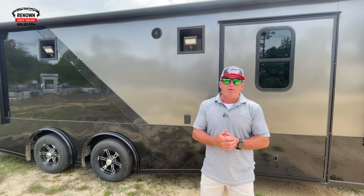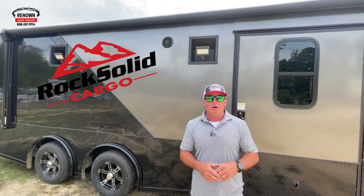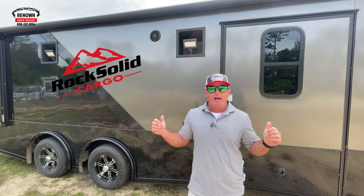Hey guys, this is Garrett with Renowned Cargo Trailers. I'm a salesman here. Today we're on the grounds at Rock Solid Cargo, our main manufacturer for our cargo trailers, and I want to showcase the eight and a half by twenty-two race trailer.